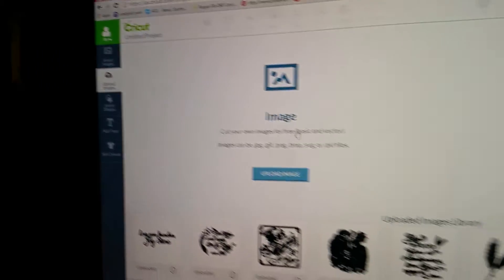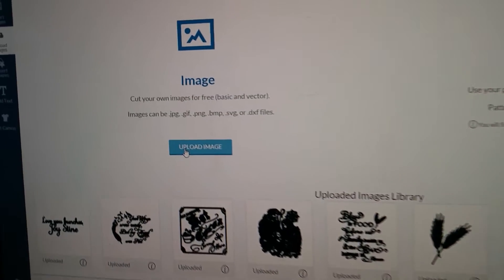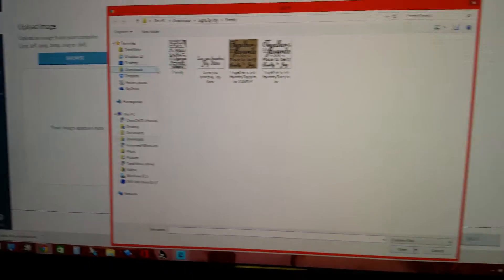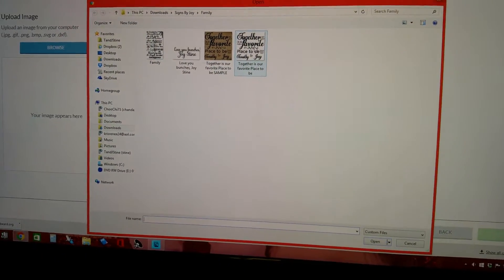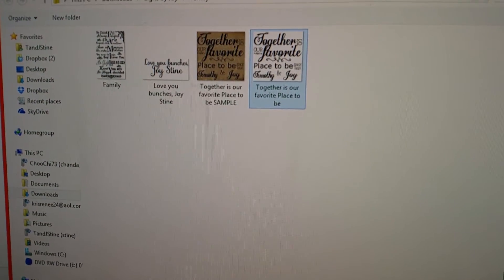You come over here where it says 'upload images' and you click on this. You'll have two options. You will pick the one right here — upload image — then you go to browse. I happen to have mine right here and I'm going to pick this file which is conveniently there.